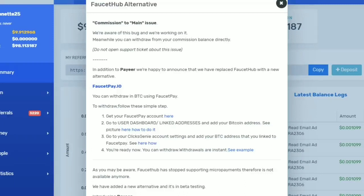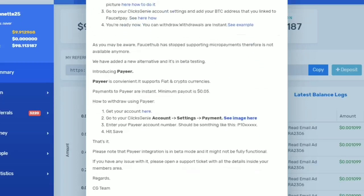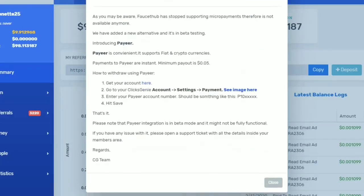As we all know, their previous payment method via faucethub.io is gone. They have replaced it with two payment methods: faucetpay.io and payer. For now, I will teach you how to withdraw your earnings from Clicks Genie using payer. Maybe I will make another video on how to withdraw via faucetpay.io.